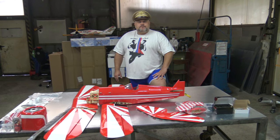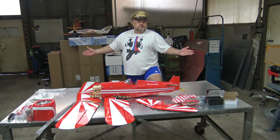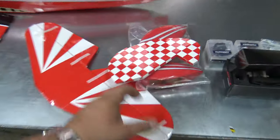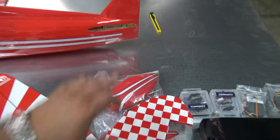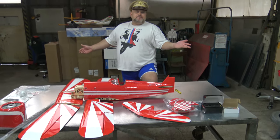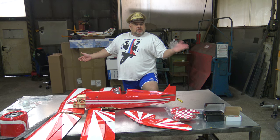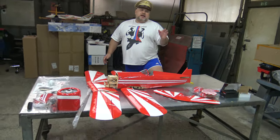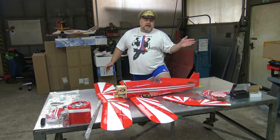For the hinges I will use CA glue, and for the horizontal and vertical stabilizer I will also use CA glue. For the wood and the rest of the plane — for the elevator I will use epoxy. These are the two glues you need if you're assembling a wooden plane — CA glue and epoxy, and CA tape.